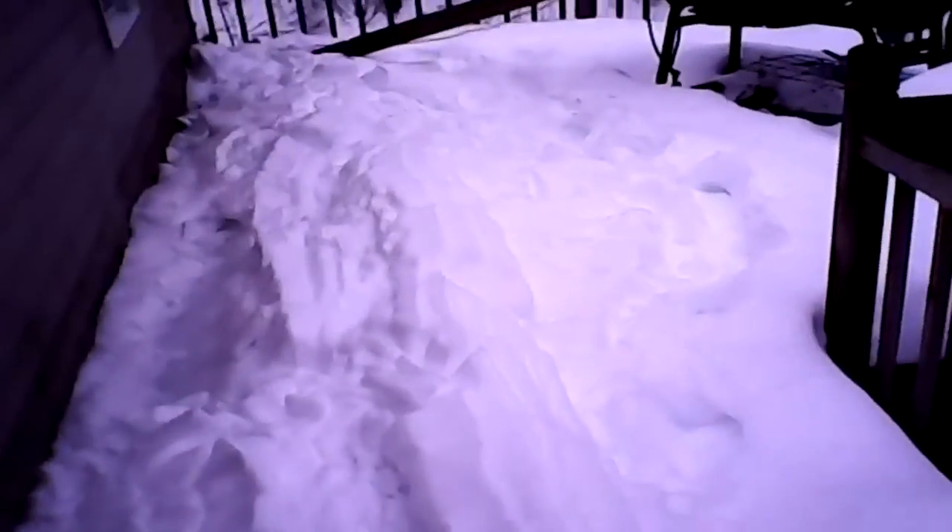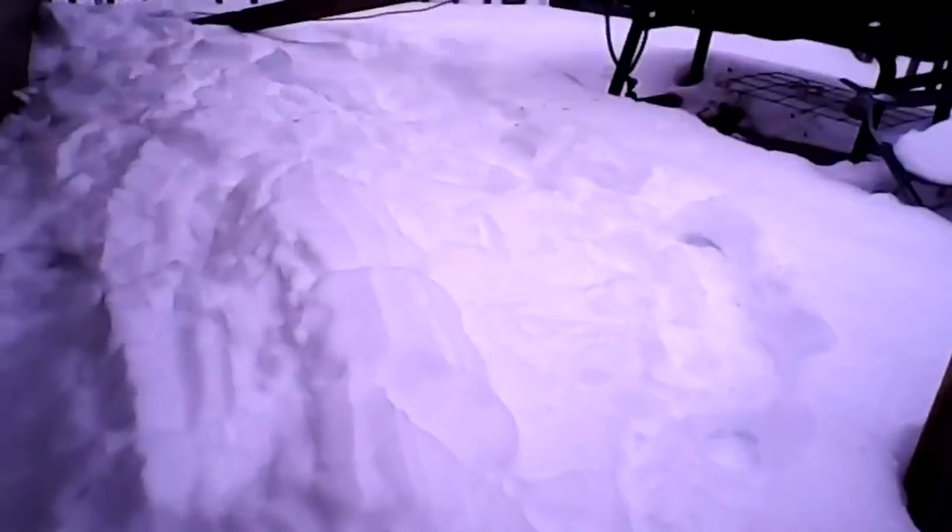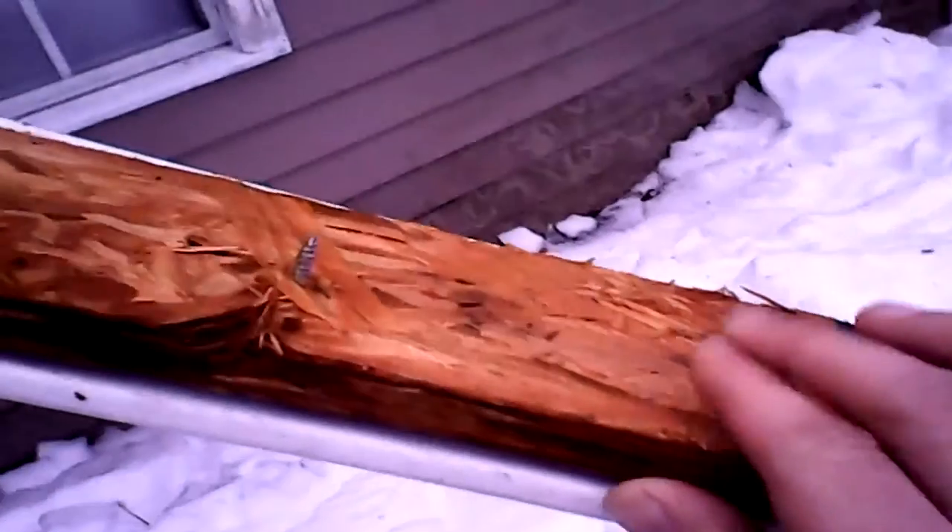I think the reason for that might be that right about where we had it setting, the eave stops. They didn't have a two-by-four or something all the way around — they've got this chipboard on the eave instead of two-by-fours.